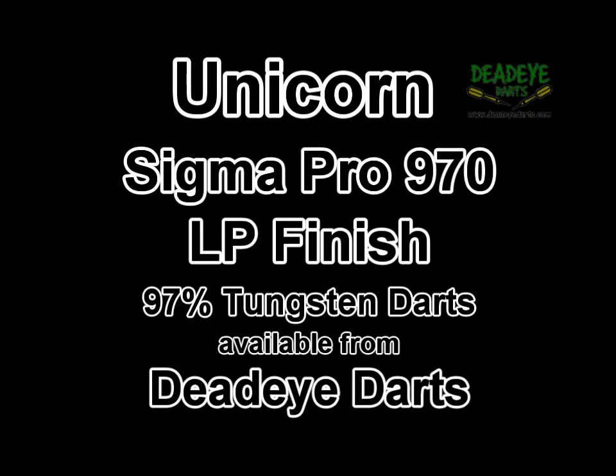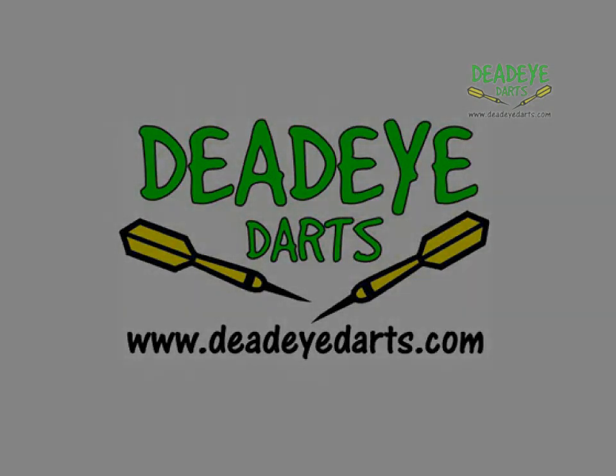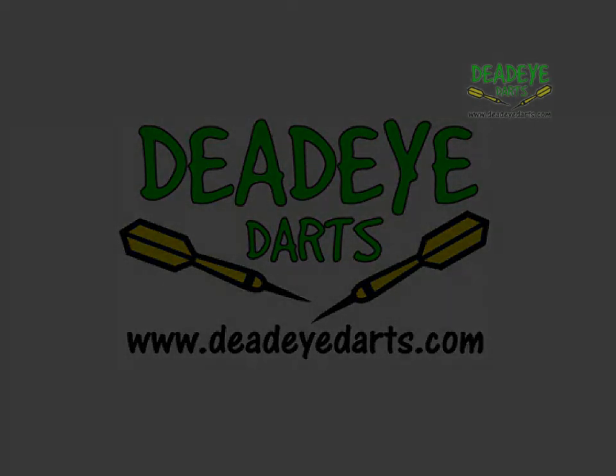We are no longer commenting on the balance of the barrel, as all the darts we sell are precision made by their respective manufacturers. No doubt over time the packaging may vary.